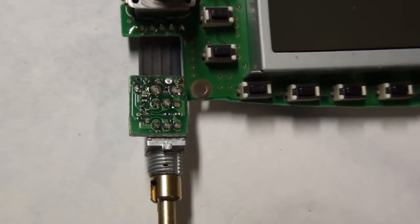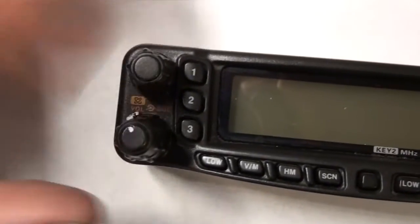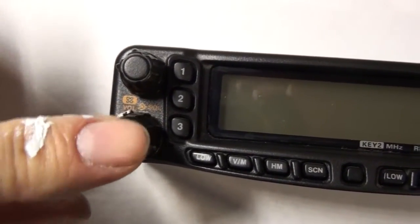Okay, the new switch is soldered on, let's put it all back together. Okay, the control head is all back together, the new switch is all reassembled.